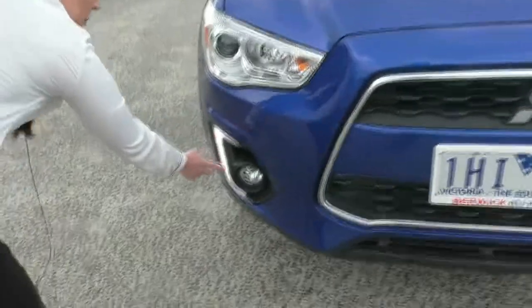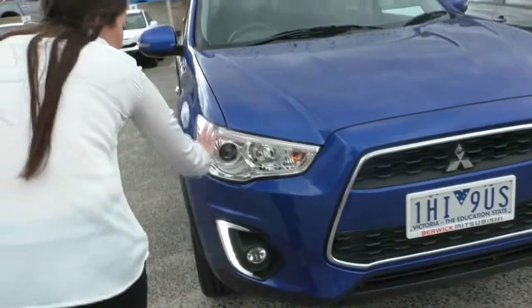Coming along down, you'll see we've got our daytime running lamps with our fog lamps down the bottom, and our nice big headlights at the top.